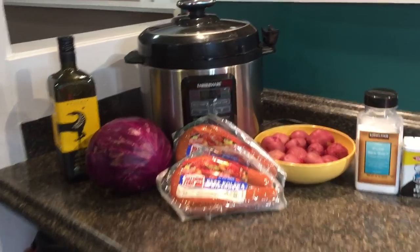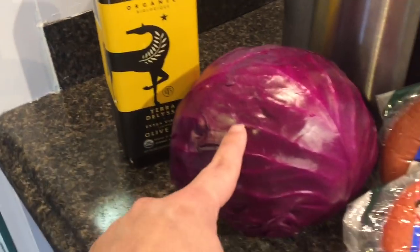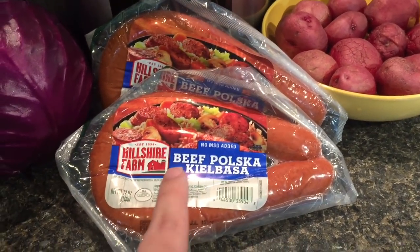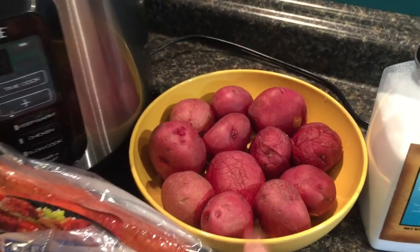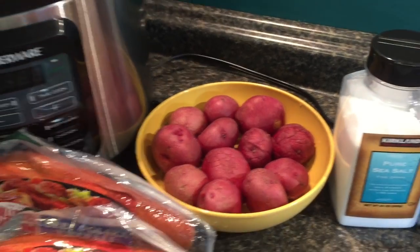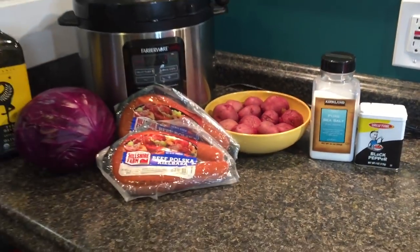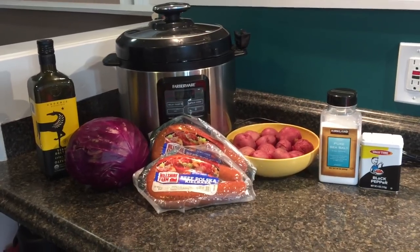This is actually quite possibly the easiest recipe I have ever put in my pressure cooker. This is going to be super simple, and I really hope the flavors turn out so the kids don't say it's not good. For today's recipe, all we need is some olive oil, a head of cabbage — yellow or purple, I like purple — some beef kielbasa. I've got two because I thought the kids might enjoy more meat. You could just use one. And I've got some red potatoes that were sitting in my cabinet, so I decided to throw those in too. We're going to need salt and pepper. That's all that's going in the pot today.